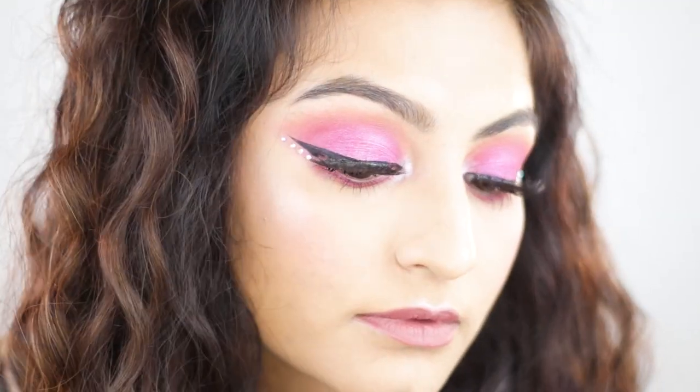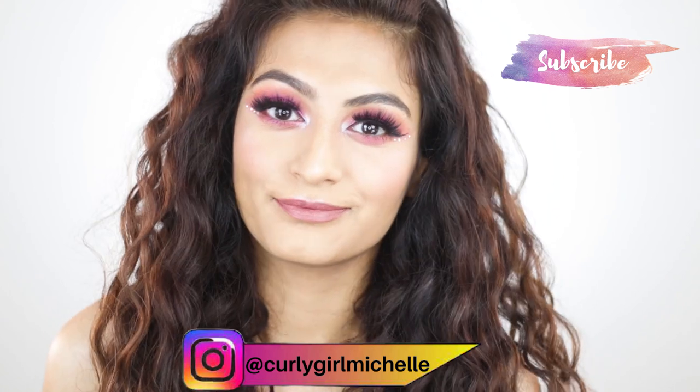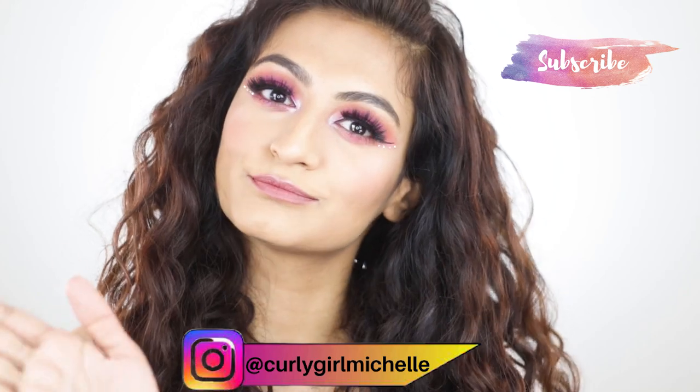Alright guys, this was the final look — it's so simple, very few colors but so dramatic. Follow me on Instagram, I'm Curly Girl Michelle. Like, share, subscribe — I'll see you in the next one, bye!